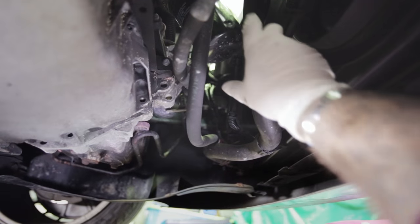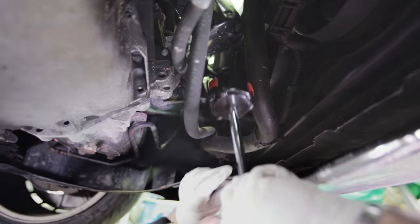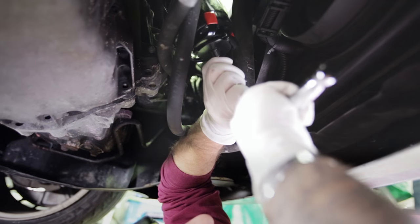Right, so here's our oil filter. We put that on and give it a quick twist — it's not too tight.